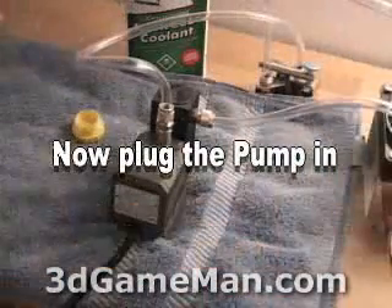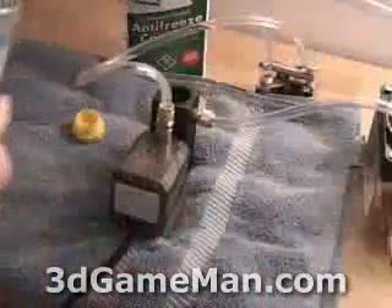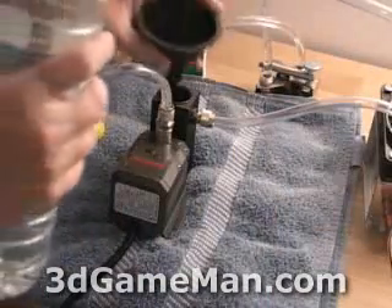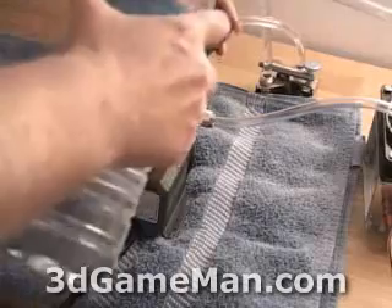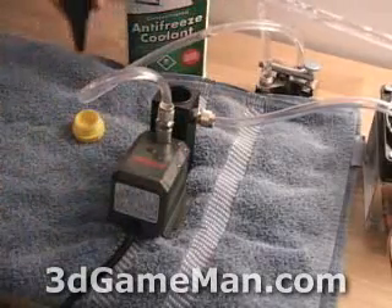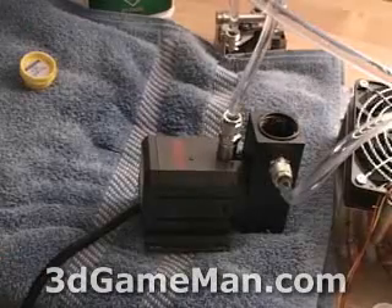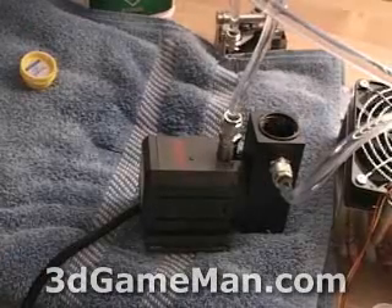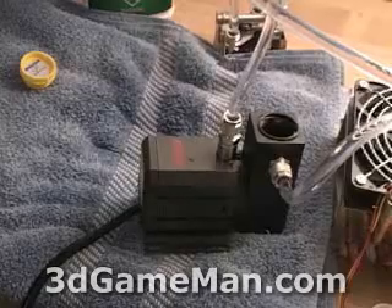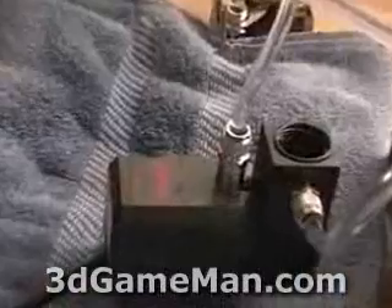You can see it's spilling over at the top a little bit, but don't worry because you have the towel there on the bottom. Now you can see it's gone completely dry, so go ahead and continue filling it up. The system is now pretty much full of distilled water, and you can see there are no bubbles in the system.